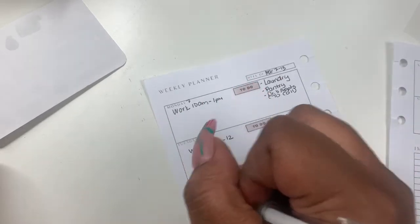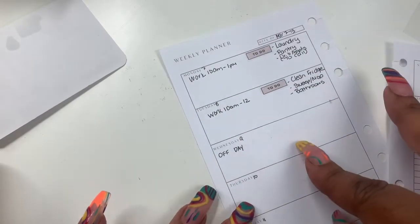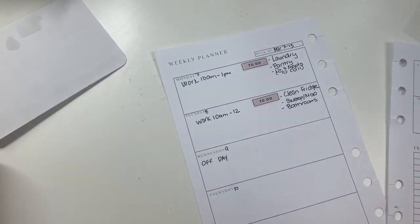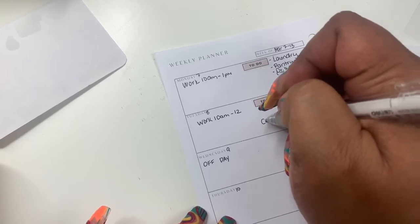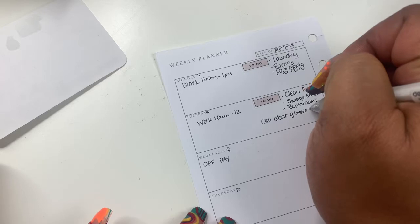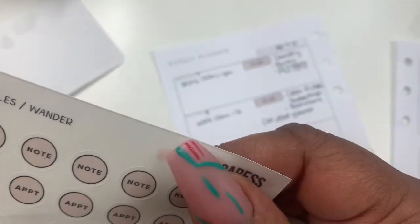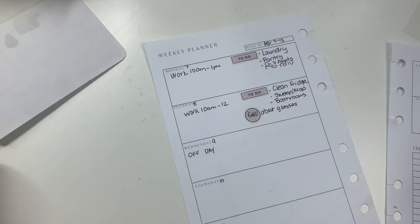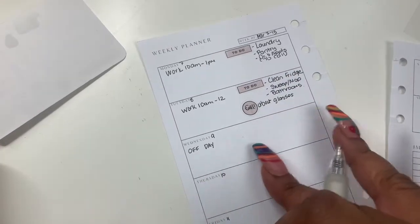Wednesday I don't work, so I'm going to put 'Off' over here. I don't have anywhere to go that I know of. I need to find a call sticker because I need to call about my glasses — let me put that over here. I just got an eye exam, got new glasses, but they're crooked and I have to wear them kind of lopsided, which defeats the purpose. My husband's getting on me to call them to fix them. So I'm going to put a call sticker there.